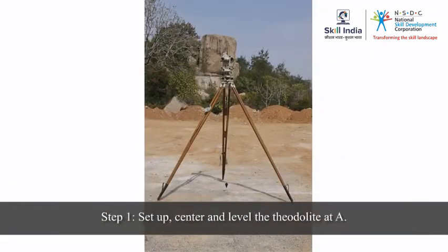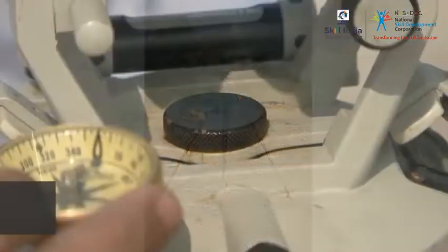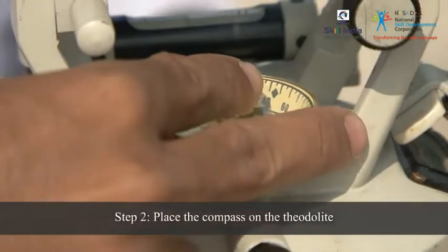To measure the magnetic bearing, first set up, center, and level the theodolite at A. Then place the compass on the theodolite.